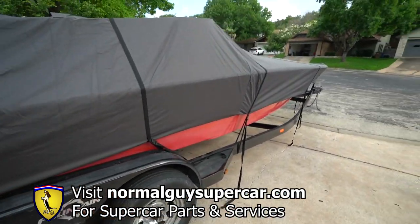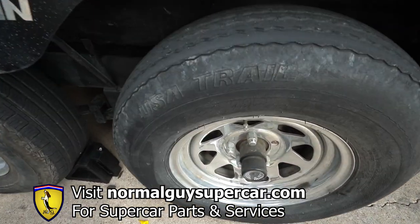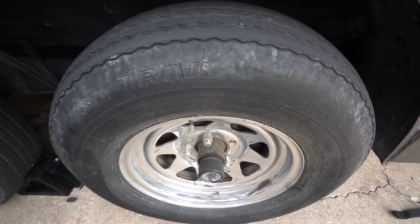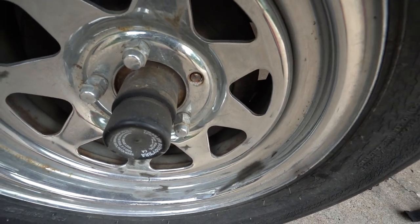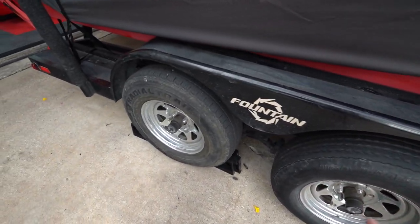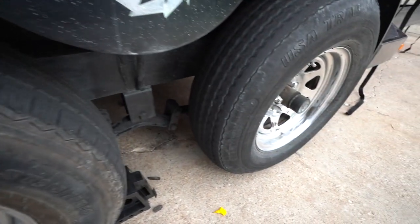So this is my Fountain 24, which we got covered up because we're not going to use it for a few days. You can see this tire is completely dry rotted — it is in really bad shape. You do not want to use that tire; it is a safety concern. And right there is a wheel stud that snapped off. Both front tires are in complete crap condition. The good news is the rear tires are actually in reasonably good condition.